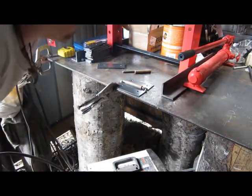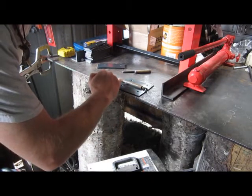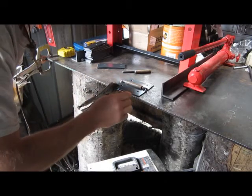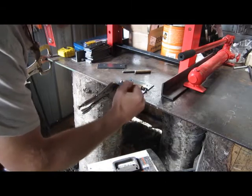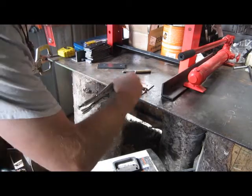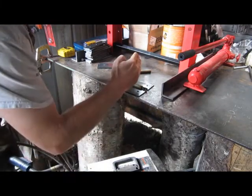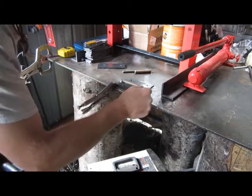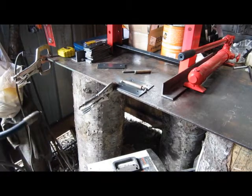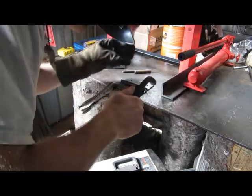Now, what I did was I jumped from this corner to this corner. The reason I done that was, when you're welding, if you weld this side and this side alone, you'd weld that solid. What would happen is this side over here would twist up on you and pull. Well, then you'd have to pull it back down. But if you tack this side and tack this side, then you could go back over here and weld this and weld that back up. Hopefully you guys can see that alright. Here we go.